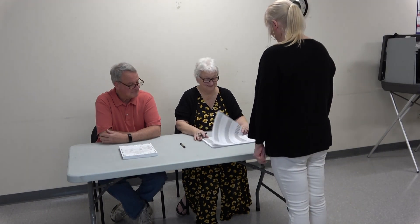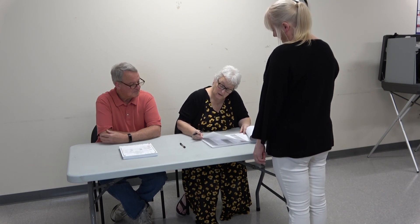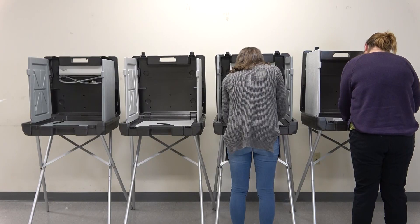Your voting process will remain the same. When you arrive at your polling location, you'll check in via a paper voting list, a poll worker will hand you a paper ballot, and you'll enter the voting booth to cast your vote.